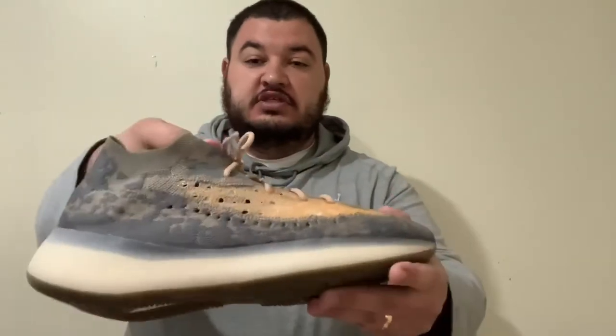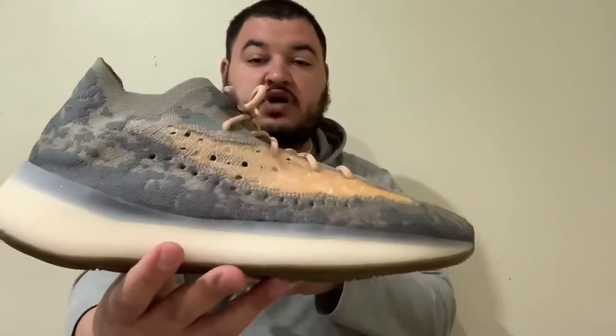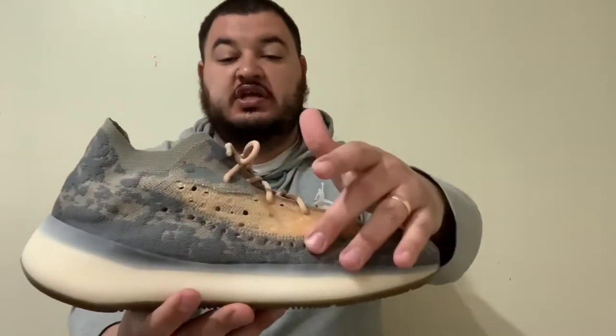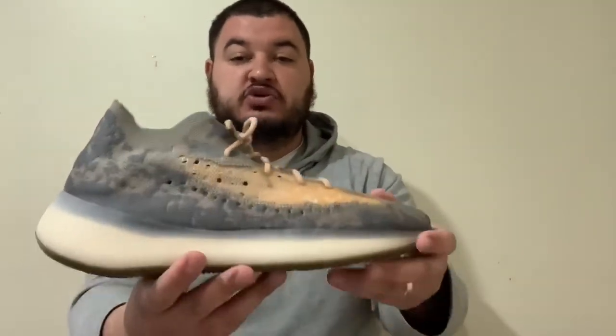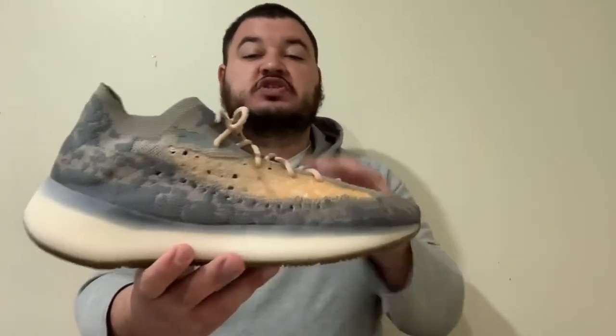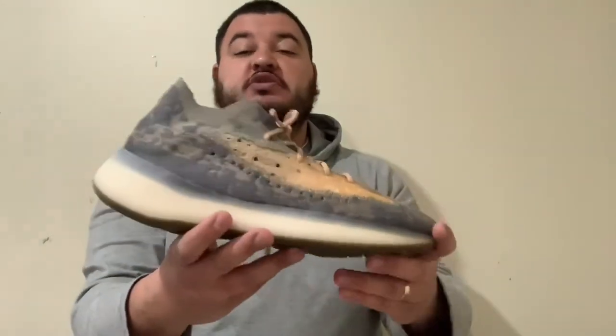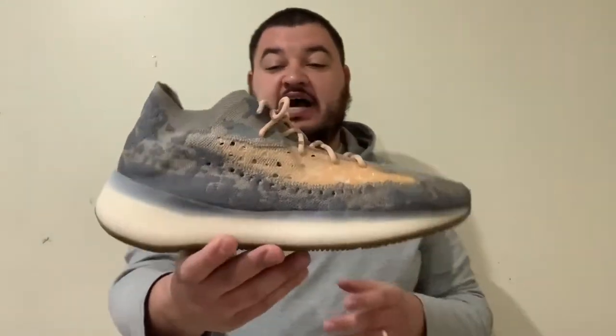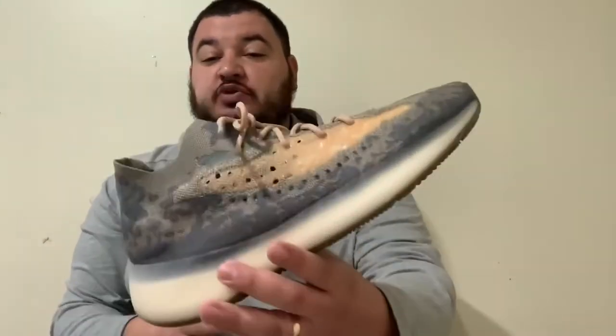Now these 380 Mist — on camera they look a little brighter than in pictures, but in person it's a little more dull. It's more of a pastel, spring-vibe shoe. This is a great shoe for the spring to throw on. With all the COVID-19 keeping us stuck inside, this shoe would look great with dark grays and those pastel Easter-type colors.